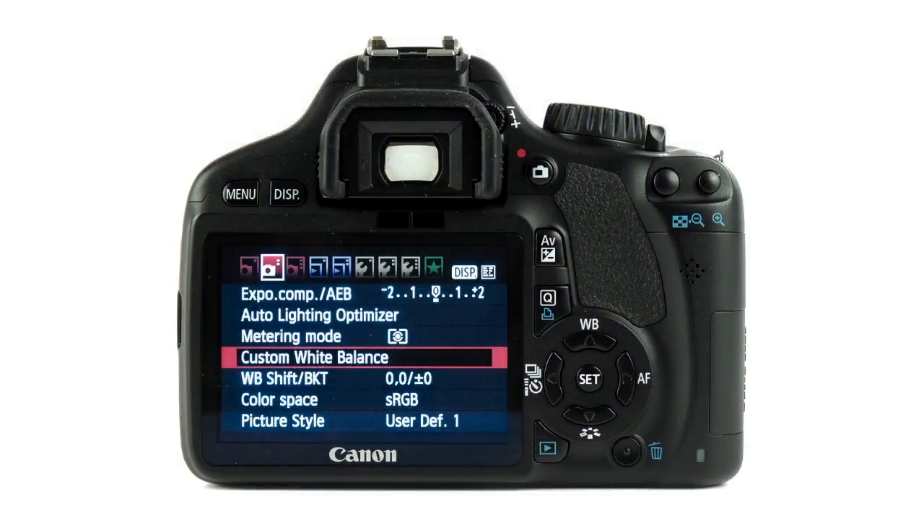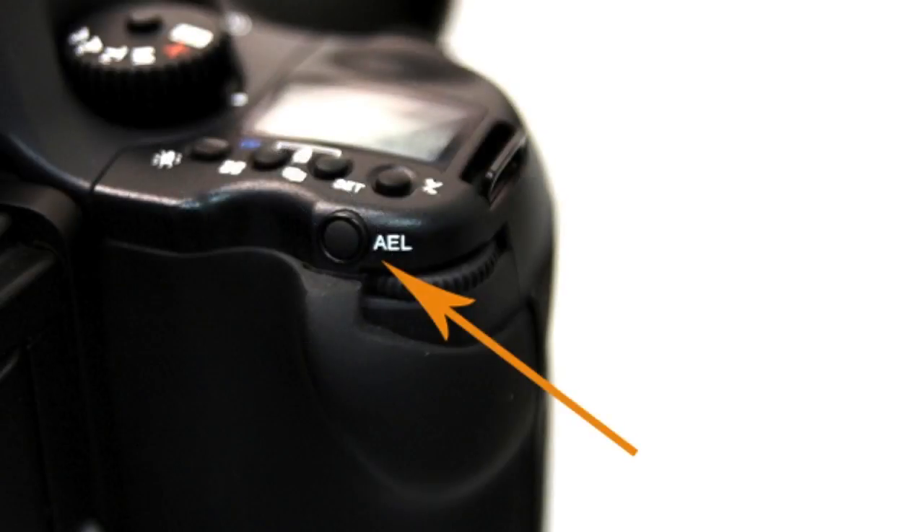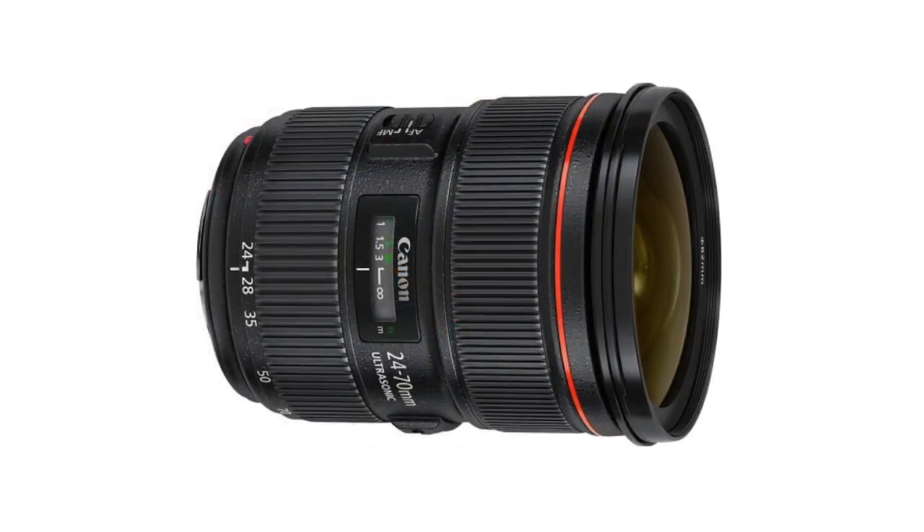To recap: first, set the white balance. Second, go to video mode. Third, bump up the exposure compensation — your camera will think it's too bright because of the white background. Once you bump it up, get something gray and hit the AEL button to lock your exposure compensation. Also, if you can get a constant aperture lens like a 24-70mm f2.8, that would be great, because the light exposure won't change when you zoom in and out.